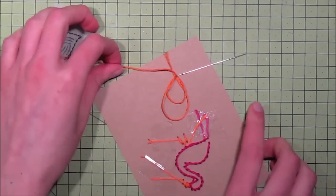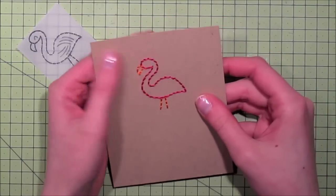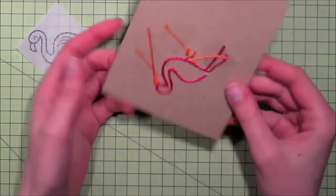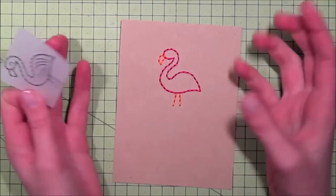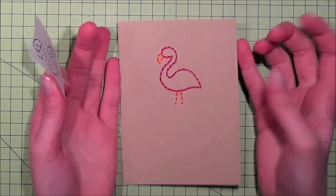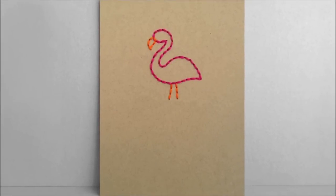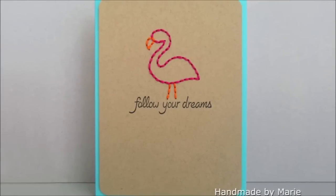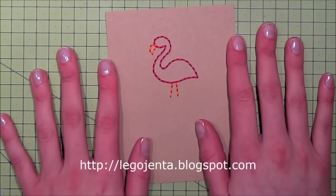There I have my flamingo — it's all stitched! I'm tacking down the last piece of thread and cutting it off. The finished stitch piece just needs a sentiment and whatever embellishment you want. When putting this on a card I recommend using foam squares, since the back is a little bulky. I think this turned out really great — it kind of looks like a neon sign, which is fun! Here's a picture of the finished card. If you'd like to see more of my cards you can check out my blog at legoyanta.blogspot.com. Thanks for watching!